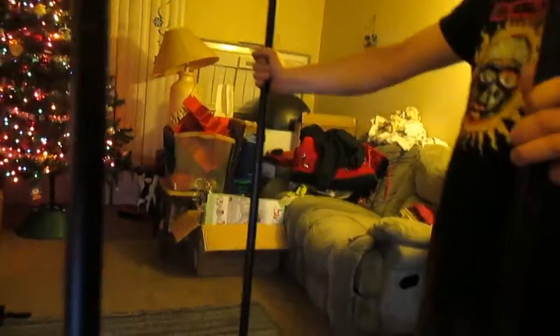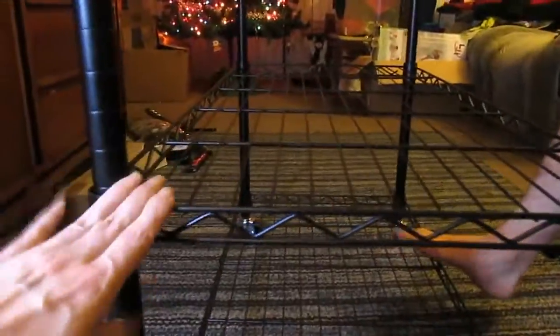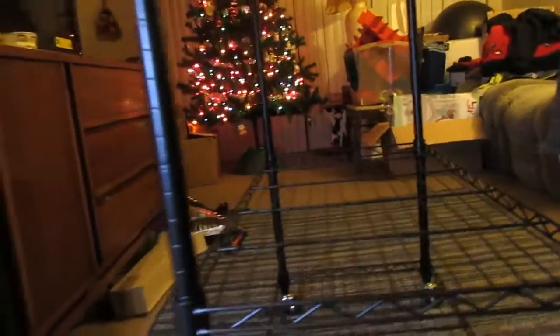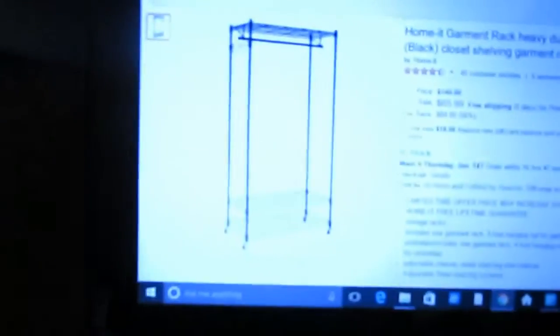You can pretty much put either of those bottom shelves wherever you wanted. The bottom one you would probably want there just for stability. But this one right here you could put it wherever you want. If we had big boxes, we would probably want it on the bottom and this a little higher. I just wanted it to look like the picture.